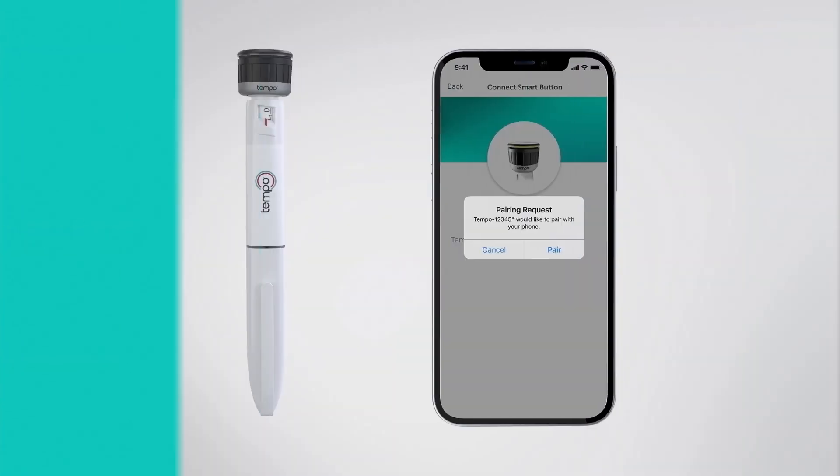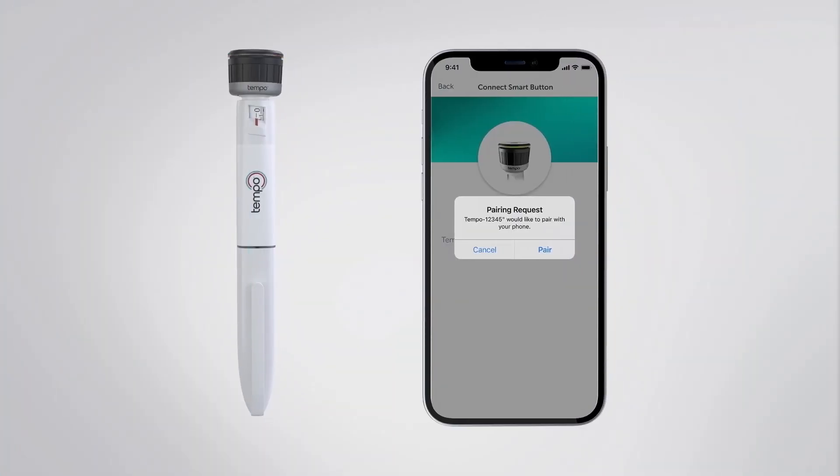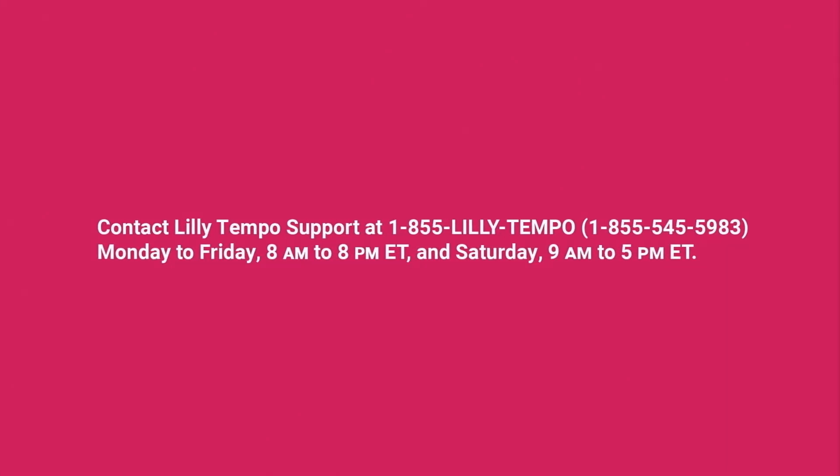If you see three amber-colored flashes, it means your Tempo Smart Button had a problem pairing. Here are some tips that may help: ensure that your Tempo Smart Button is properly attached to your Tempo insulin pen, ensure the dose indicator is at zero, make sure your phone is on and within 9 feet or 3 meters of the Tempo Smart Button, and check that your smartphone has Bluetooth enabled before trying to pair again. If you still see three amber-colored flashes, contact Lilly Tempo support at 1-855-LILLY-TEMPO.